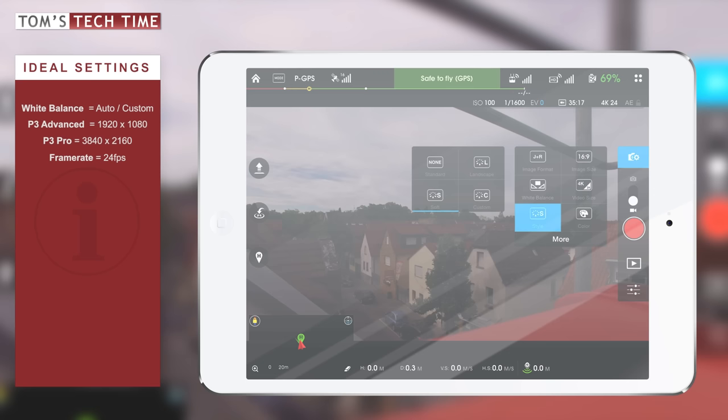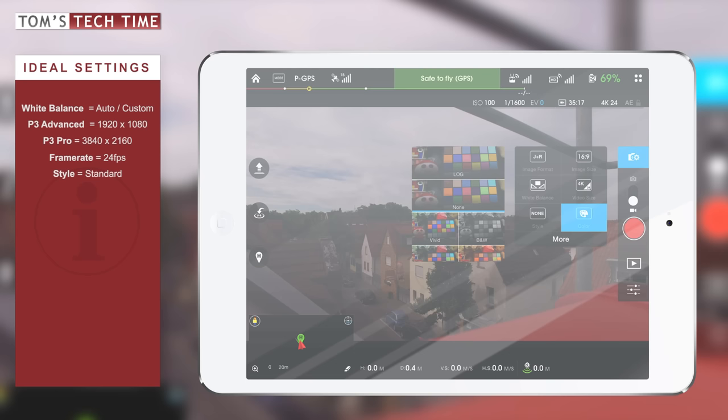The next thing we're going to look at is the style setting. Let's bring that up. Usually it's set on Standard, and you can choose between Landscape, Soft, or Custom. I think the best thing is to leave it on Standard.